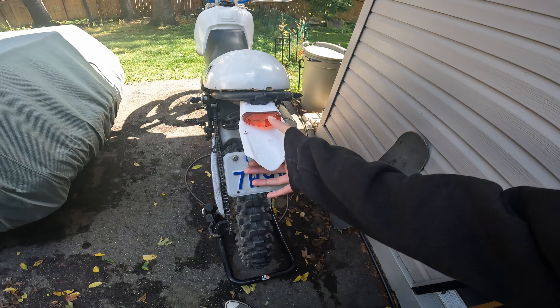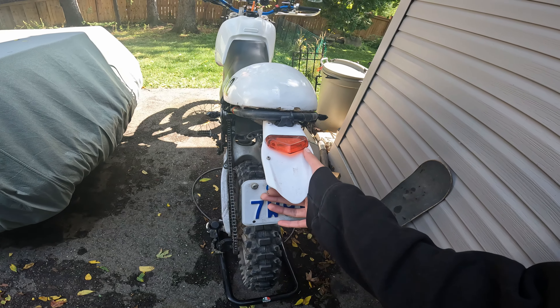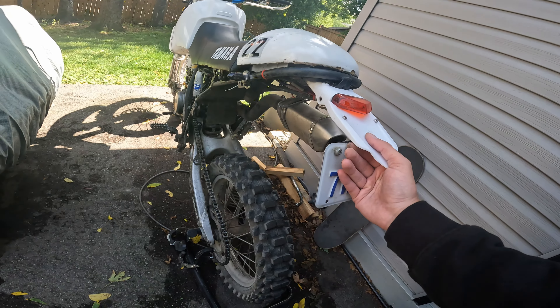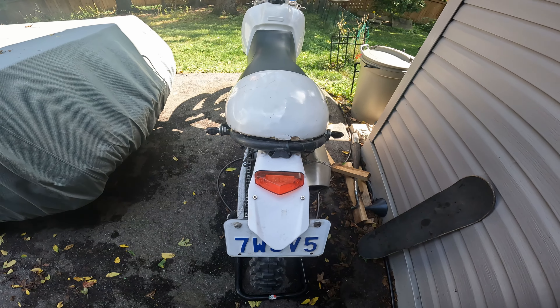This rear fender is pretty cheap and the tail light constantly goes out on me — this is the third one that's done that. They're super cheap so I usually just buy a new one for about 10 bucks. I might open it up this time to see what's going on. Basically one a year.